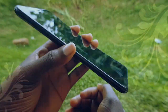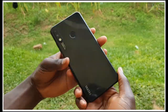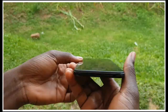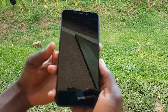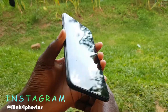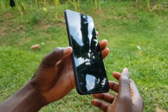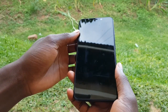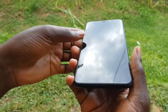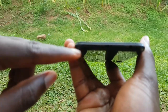Let's get started with our video. This is a nice phone — as you can see, it has a great body. We have a glass back here, and the display here is very clear. This is the speaker.